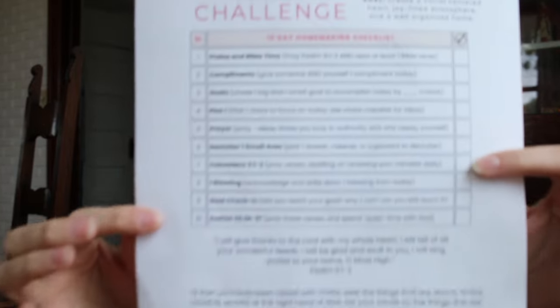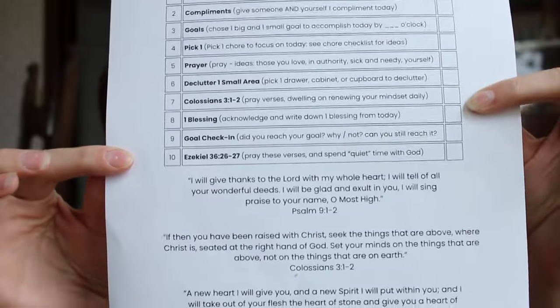Put them together and create that well-organized, Christ-centered home. This download is free. It has two sides — the first is the challenge checklist task list, and then the cleaning checklist for ideas.